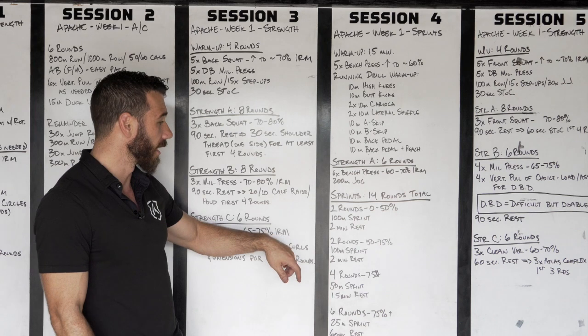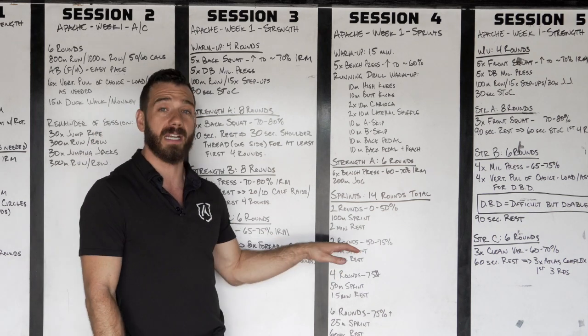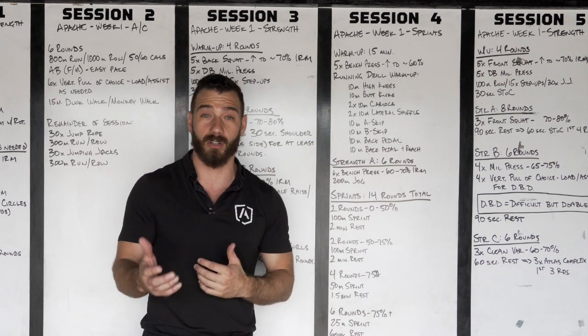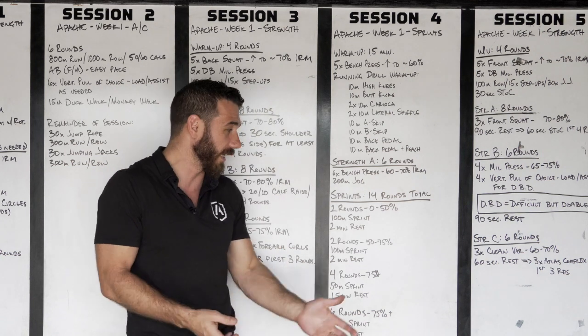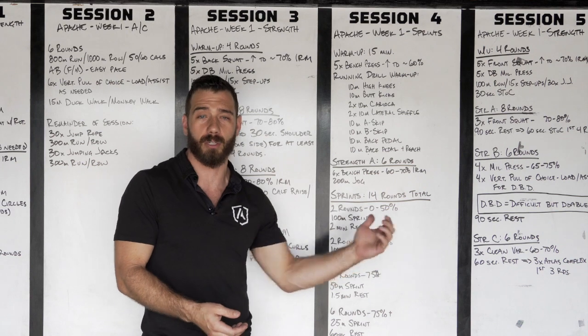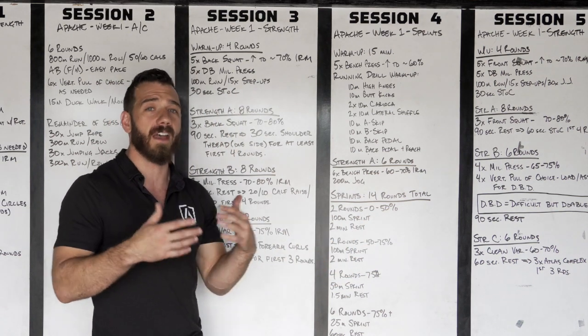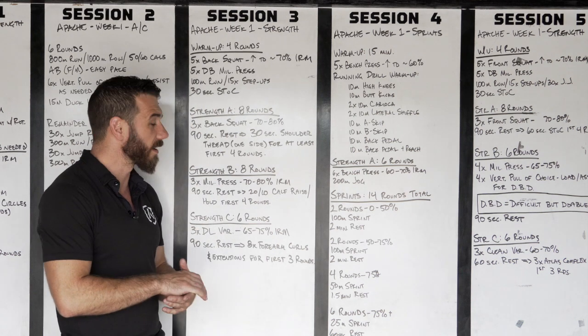You're going to take a two-minute rest for each of those. Then you're going to have two rounds working between half and three-quarter speed. In terms of rate of perceived exertion, you're going to be working between five and eight on your RPE. Just however that feels to you, I want you to stay right around there.